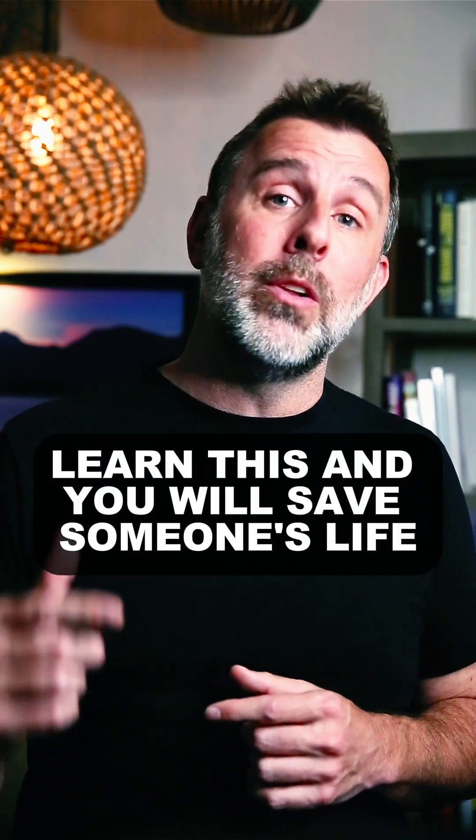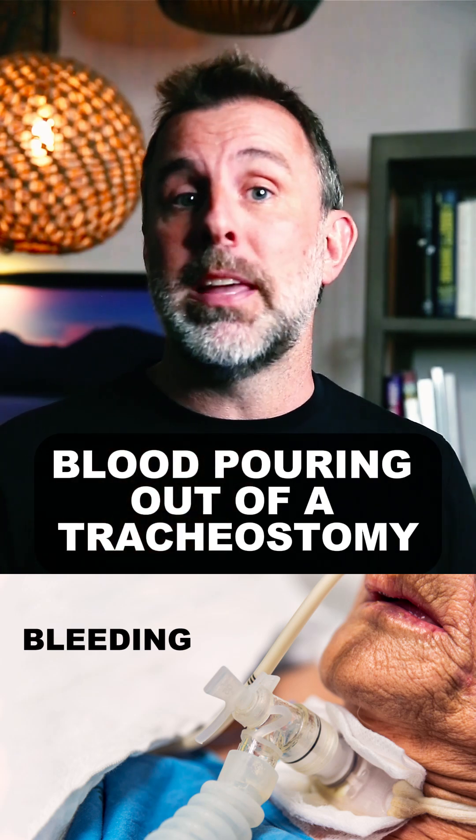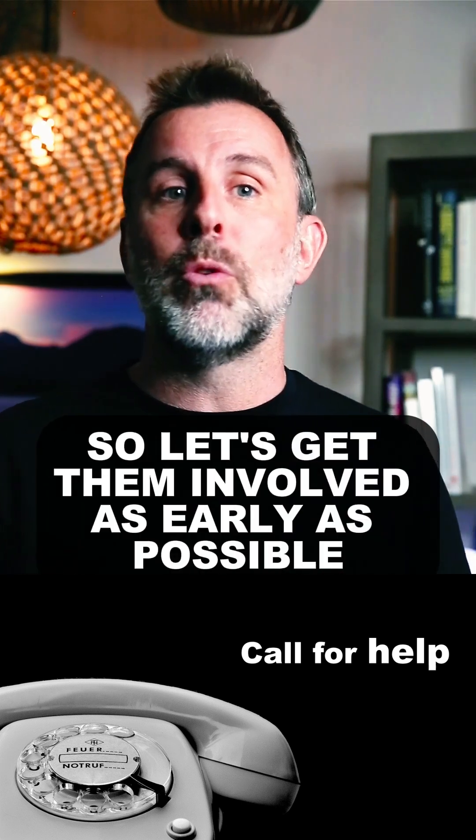Learn this and you will save someone's life. Blood pouring out of a tracheostomy — so let's make this as easy as possible. Step one, call for help. You are probably going to need a surgeon, so let's get them involved as early as possible.